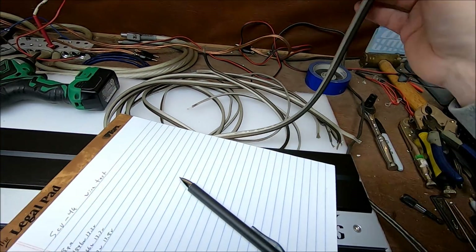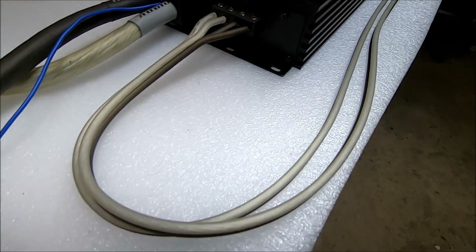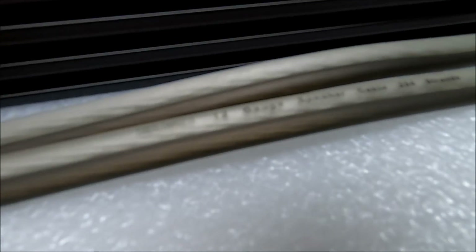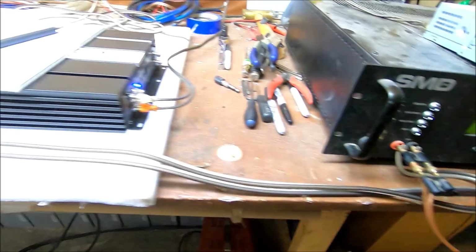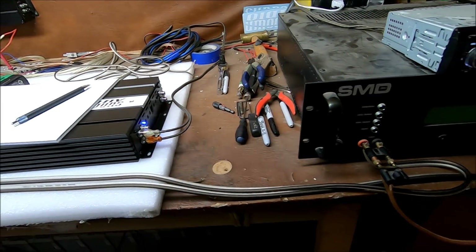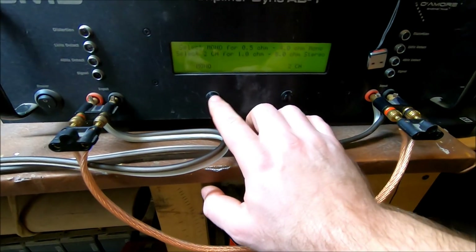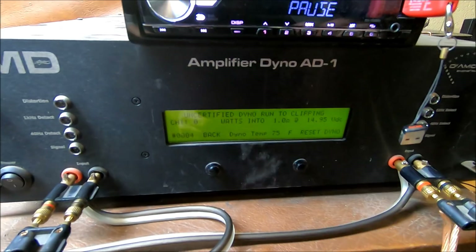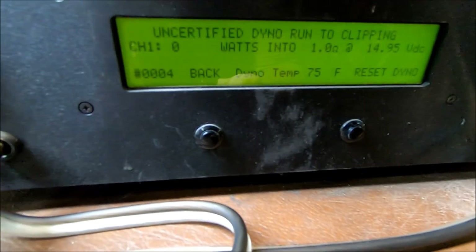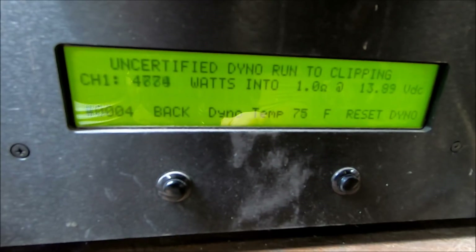Now swapping in the 12 gauge Sundown Audio wire. We're back — only thing changed is the speaker wire. We've got the Sundown Audio 12 gauge speaker wire, keeping the runs almost identical in length to what we had with the 8 gauge, roughly 6 feet. Nothing else has changed. We're going to do the same uncertified mono run, going straight to the 1 ohm test.